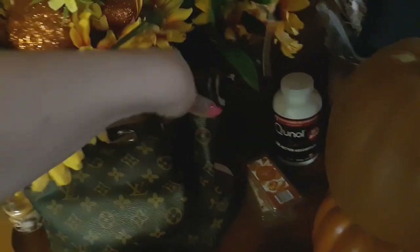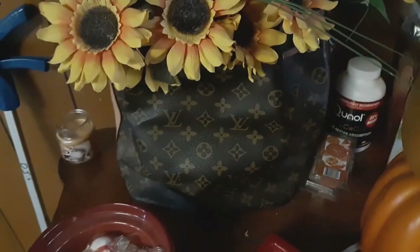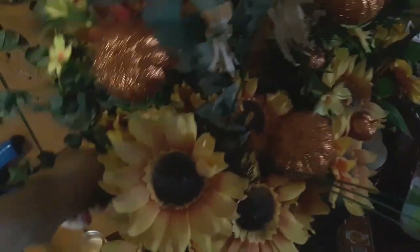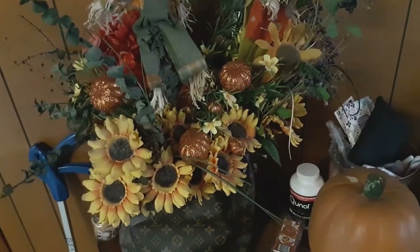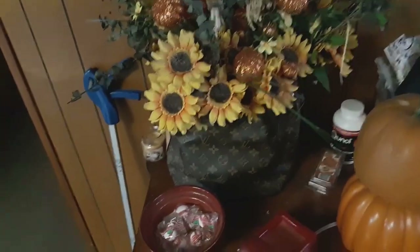This is an old Louis Vuitton — it's a rep, but it's the very first one I ever bought. The handles tore off of it, so I wasn't about to throw it away. Since it was the very first one I ever bought, I just made it a vase. Sorry, this stuff shouldn't even be over here, but.